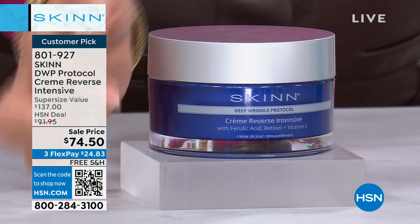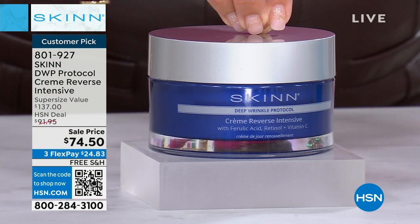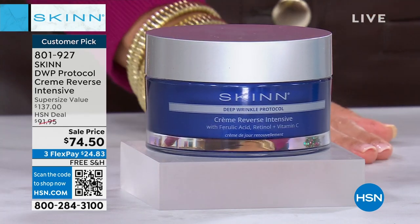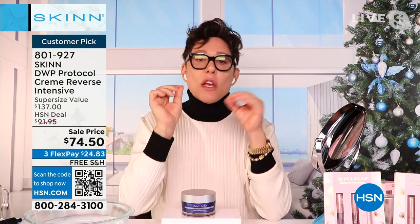This is for seeing huge change to big problems — that's why the word 'deep' is in it. I don't know of any other creams where we can say deep wrinkles. I was told by our buying team I'm the only brand that could legally claim 'deep wrinkles' at HSN because the ingredients are in there. We did testing on it.